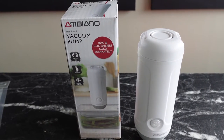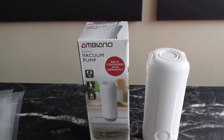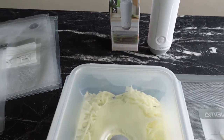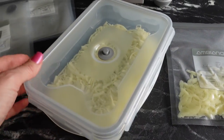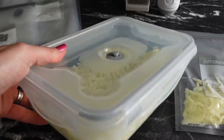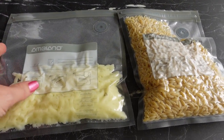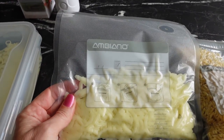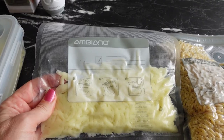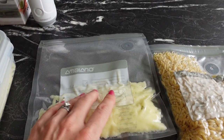So there we have it — the Ambiano Handheld Vacuum Pump. In just a few seconds, we've vacuum packed food items into the Tupperware and into the bags. This is not suitable for packing liquids, and if you're doing softer items like cake or berries, you wouldn't want to take all the air out, otherwise they'd just get crushed.